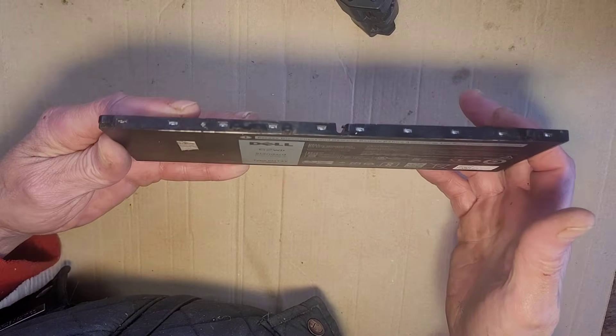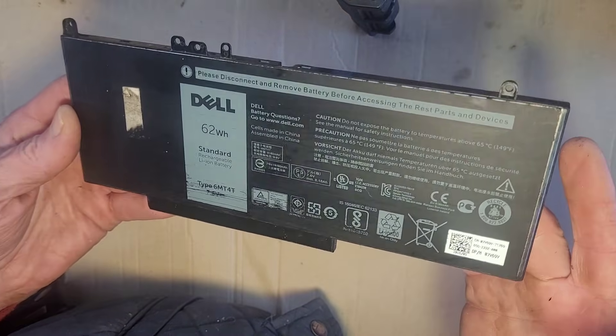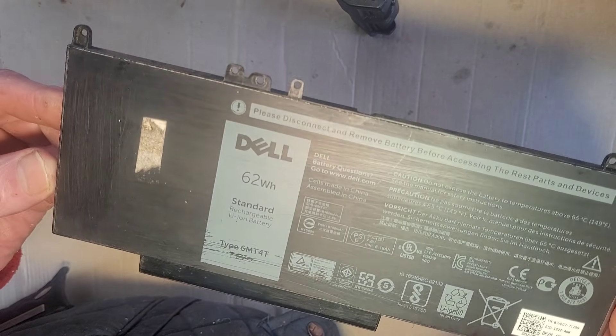What I'm going to do in this video is try to open this cell pack, then test the batteries with a multimeter, then charge them, and then try discharging them — because being at 4.15 volts means absolutely nothing unfortunately.